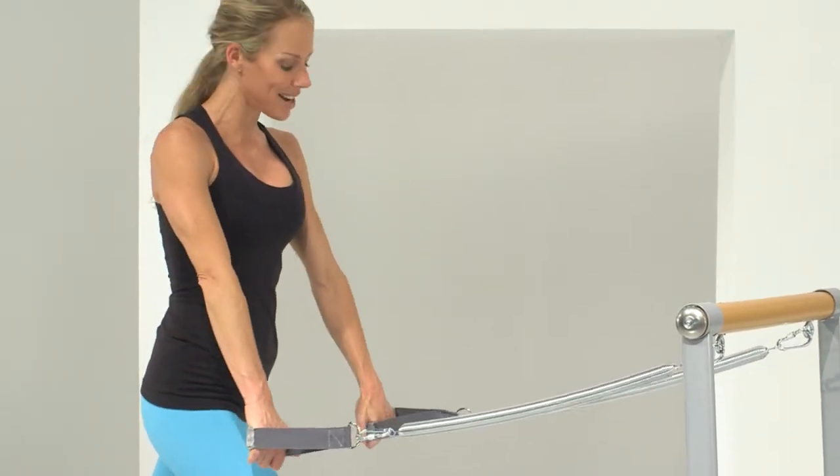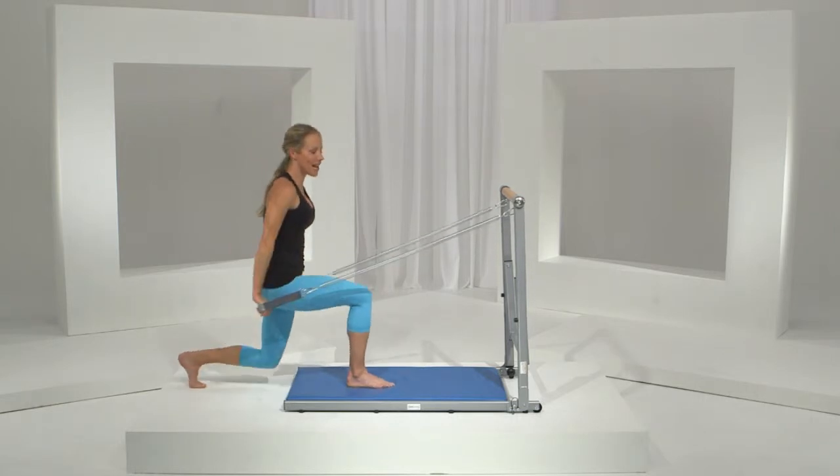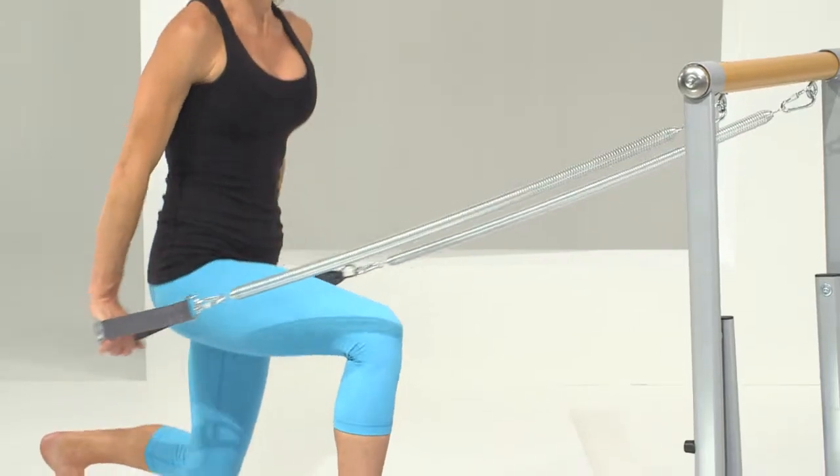Now we go down for eight pulses. Here we go — eight, seven, six, and five, chest is up, and three, two, and one.